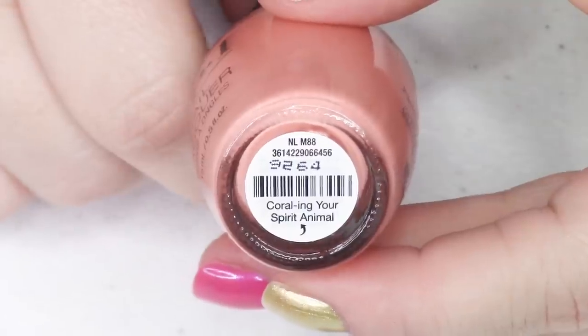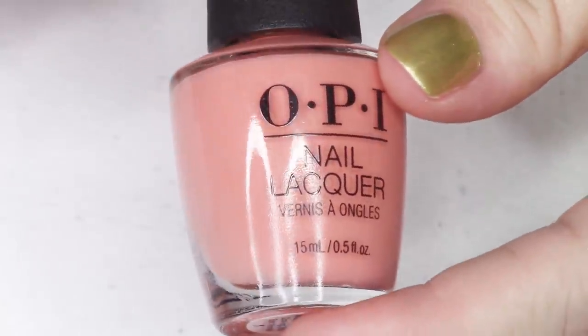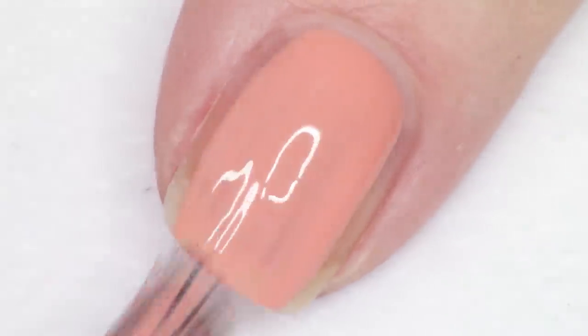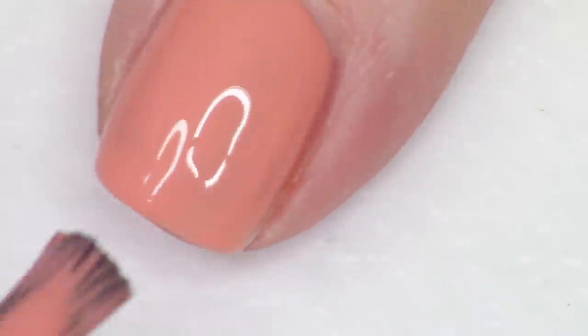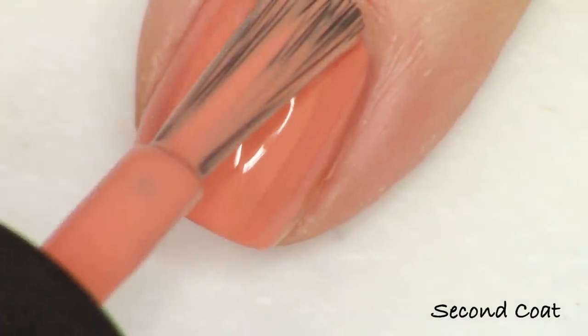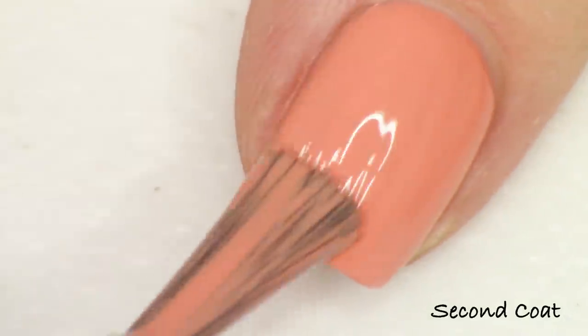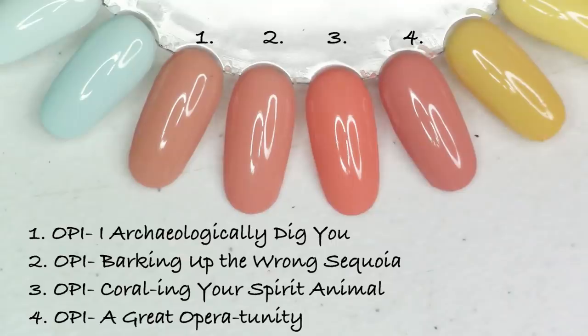First up we have this peachy coral, kind of like an apricot shade. It's called Corralling Your Spirit Animal — like the word 'coral' and then 'ing your spirit animal.' All of these creams have the fantastic OPI cream formula. I was very pleased with this collection as far as application — they are spot on, so easy to apply, beautiful bright painted colors and very glossy. I do have things to compare for this one.